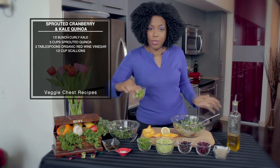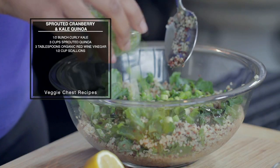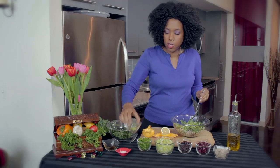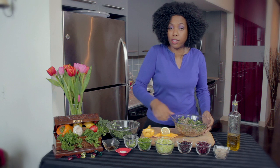Then we're going to add our chopped scallions, or green onions. You want to use the green part as well as the white part of the onion — all of it has great nutrients. This is a very mild onion, so it's not like a white onion that would give it too strong of a taste. Kids will love this too, because it's not going to be very spicy.